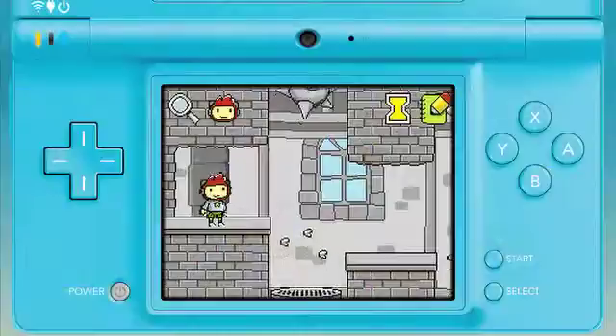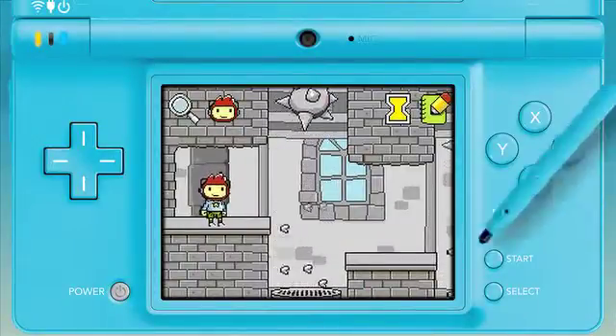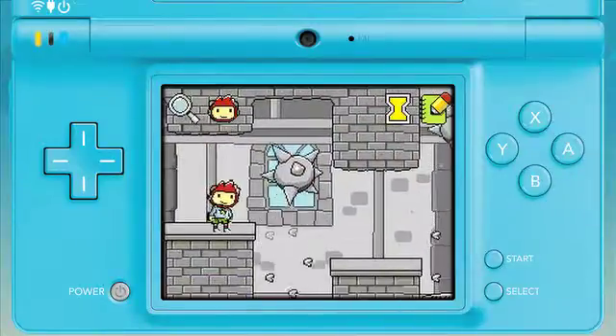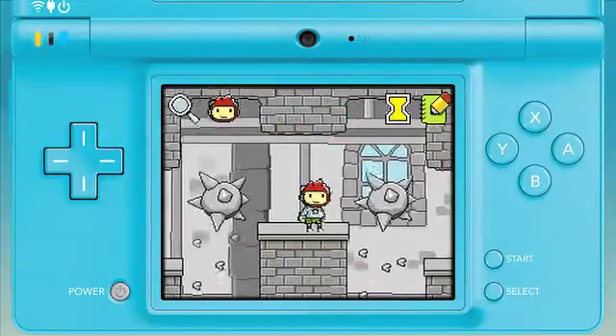Let's talk about what changes we made. Super Scribblenauts offers control using either the stylus or the directional pad. Watch Maxwell stop as soon as I lift the stylus off the screen. No more jumping off ledges. Maxwell will also stand in place when you're moving the camera around the level.